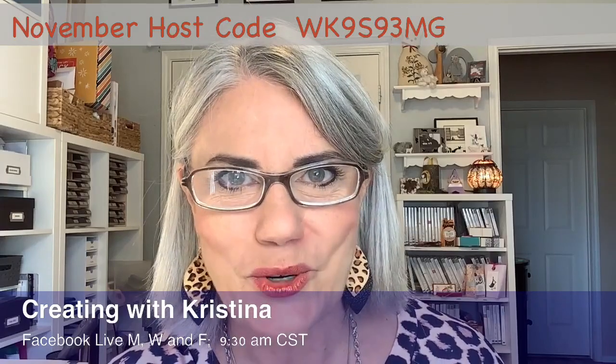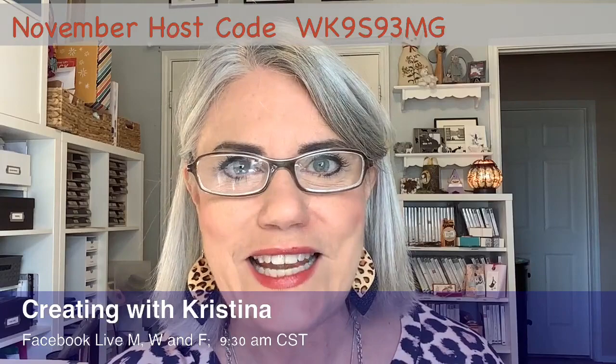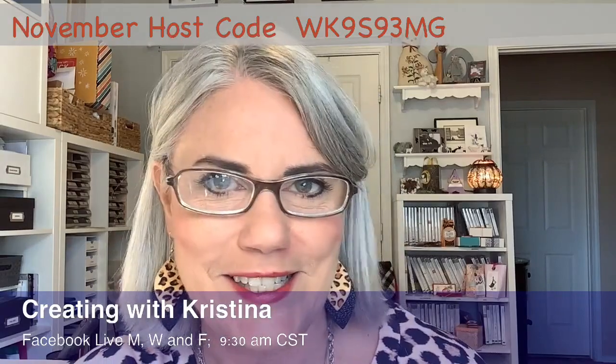My name is Christina Reese and this is Creating with Christina. I come live every Monday, Wednesday, and Friday here on my Facebook page at 9:30 a.m. Central Time. I'm here in Texas in the United States.